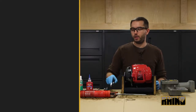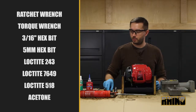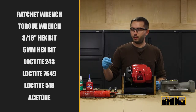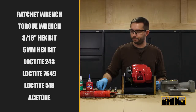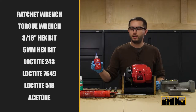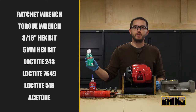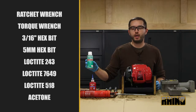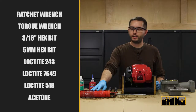For this you will need a ratchet wrench, a torque wrench, a 3/16ths hex bit, and a 5mm hex bit. You will also need Loctite 243 Thread Locker, Loctite 7649 Primer N, and Loctite 518 Gasket Eliminator.